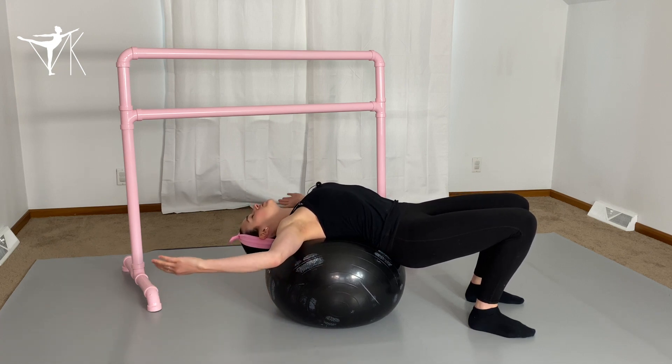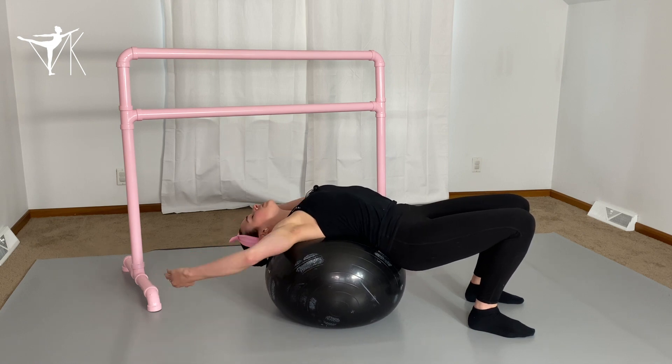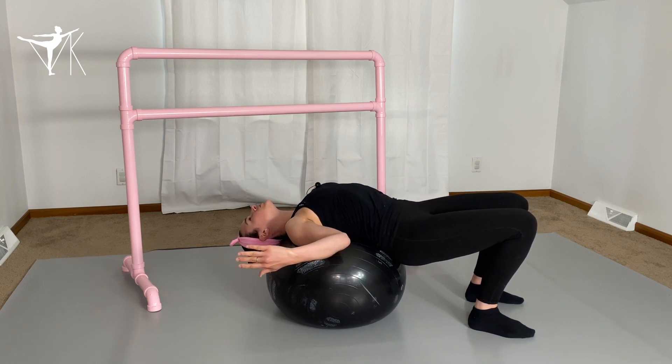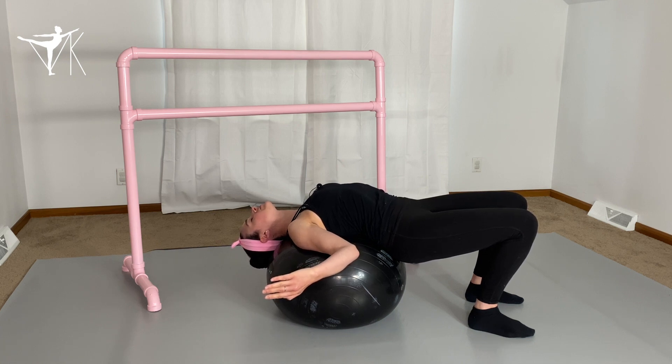Bend those elbows in and allow everything to open towards the ceiling. Make sure you're not allowing your shoulders to hike up. Pull those elbows down towards your rib cage so that you're keeping the shoulders depressed and opening up the front of the pectoral muscles. Hold this stretch up to 30 seconds to your tolerance without pain, keeping those elbows in by your sides — you're going to be actively squeezing them.